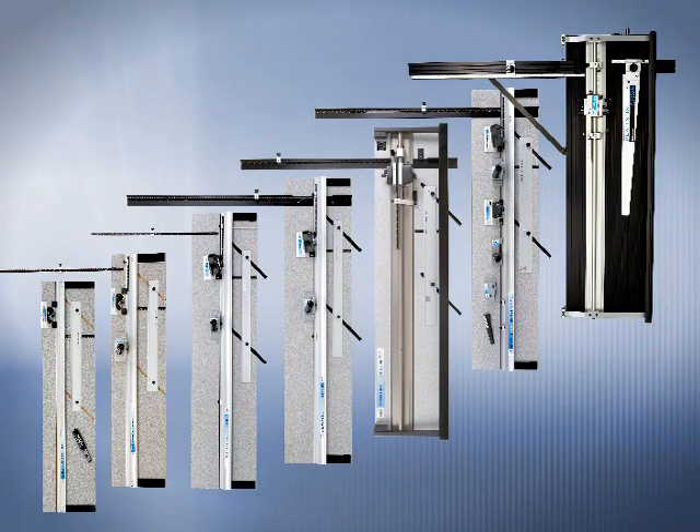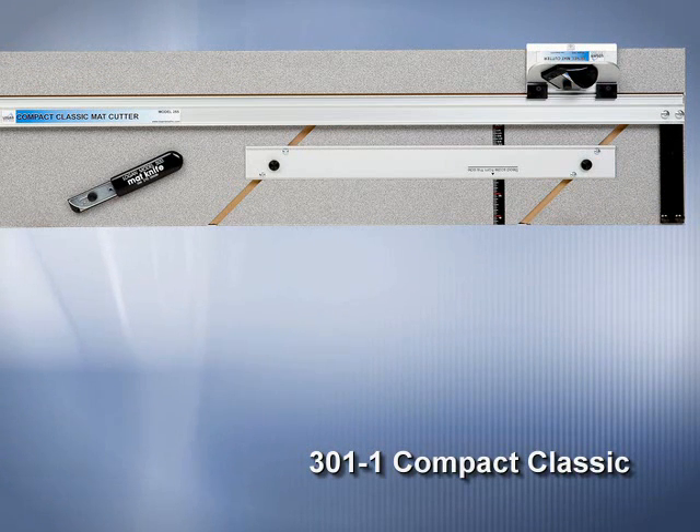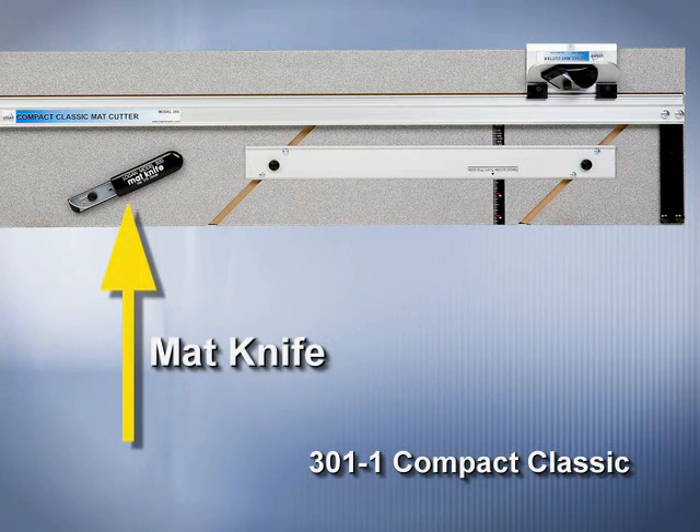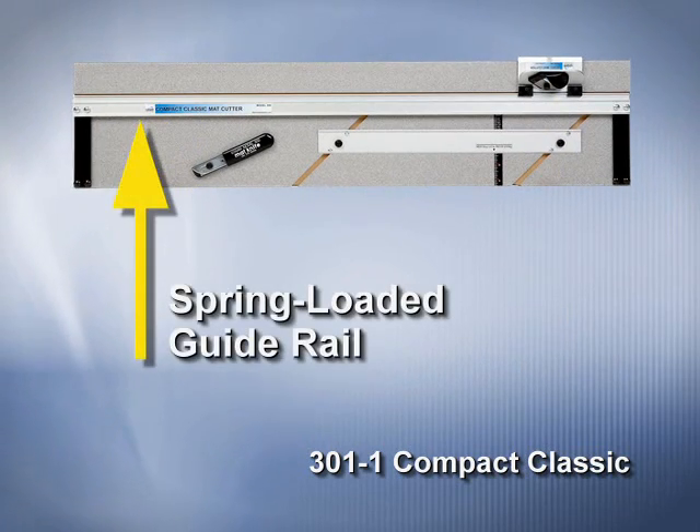Logan produces mat cutters for hobbyists up to professionals. Here is a list of the different features available on our various mat cutters. The 301-1 Compact Classic Mat Cutter features a parallel mat guide, a mat knife, a push-style bevel cutting head, and a spring-loaded guide rail.